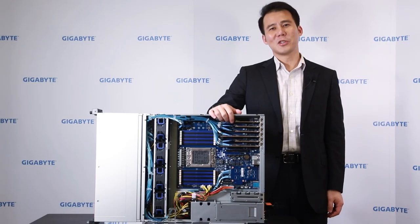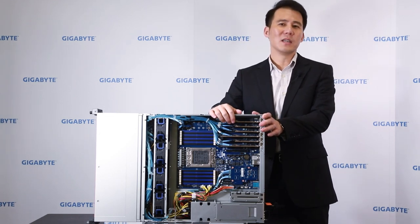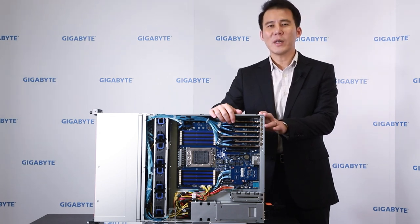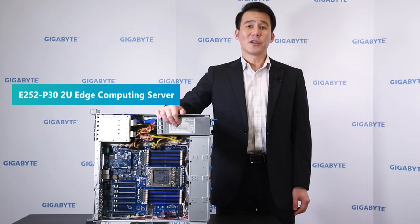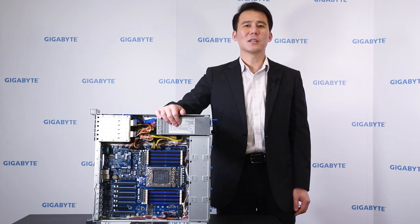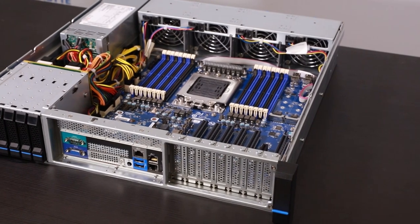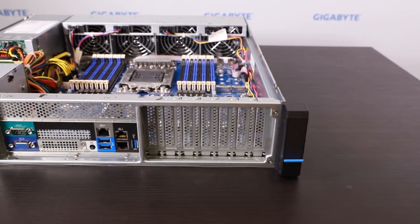You may ask: if you want a 1U solution server, what should you do? I can tell you it's easy for us because we have a modularized solution and also a special process of development called the GSI process. We can provide a 1U solution with GSI in a short time to fulfill your demands. We also have many different power supply options available to optimize your power consumption for different workloads. This year, with the rise of 5G, we think edge server computing will grow rapidly. We developed a special lineup called the E-Series to focus on this new market, creating the E-252 series.